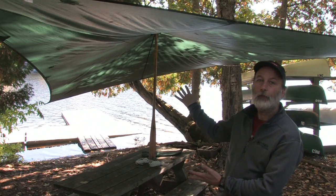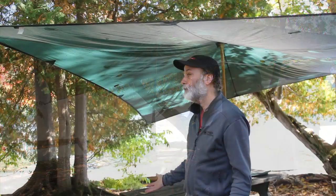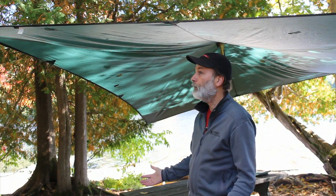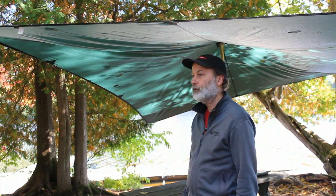Here's a very simple finished tarp. A well set up tarp can make all the difference between being warm and dry and comfortable, or cold, wet and miserable. It's an essential piece of equipment on any wilderness canoe trip.